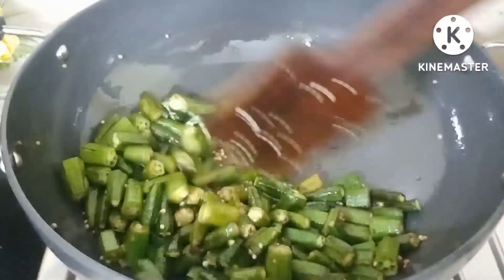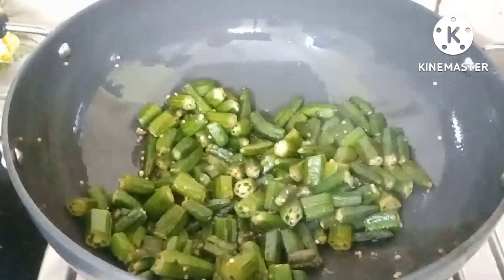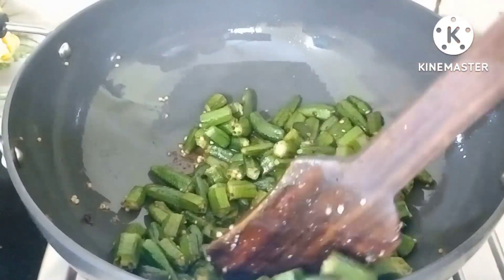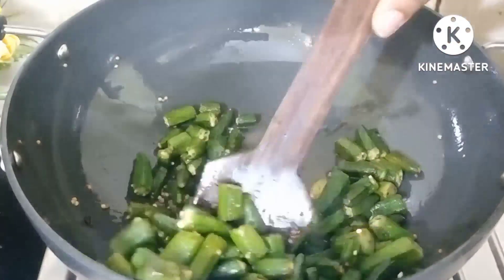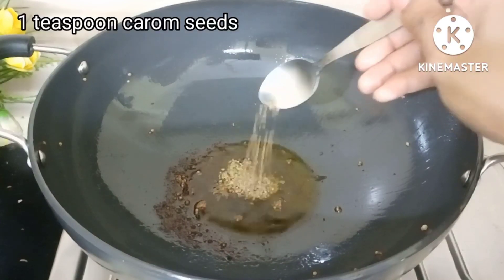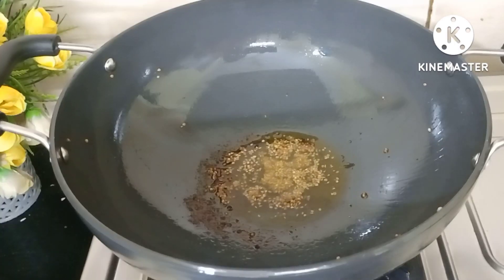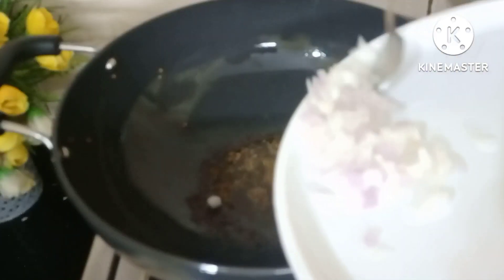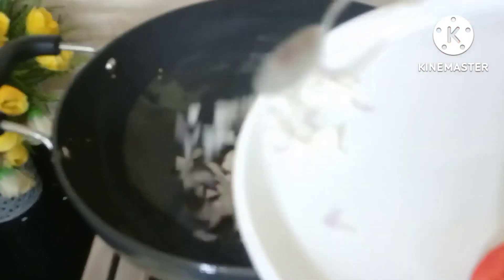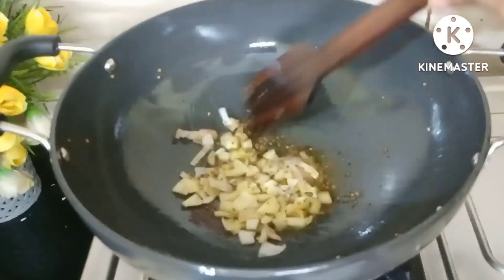You can see the ingredient on one plate. I am using the same oil. I put a small amount on top. If you don't like it plain, you can add it on top. Now add the finely chopped onions and mix it for a little while.